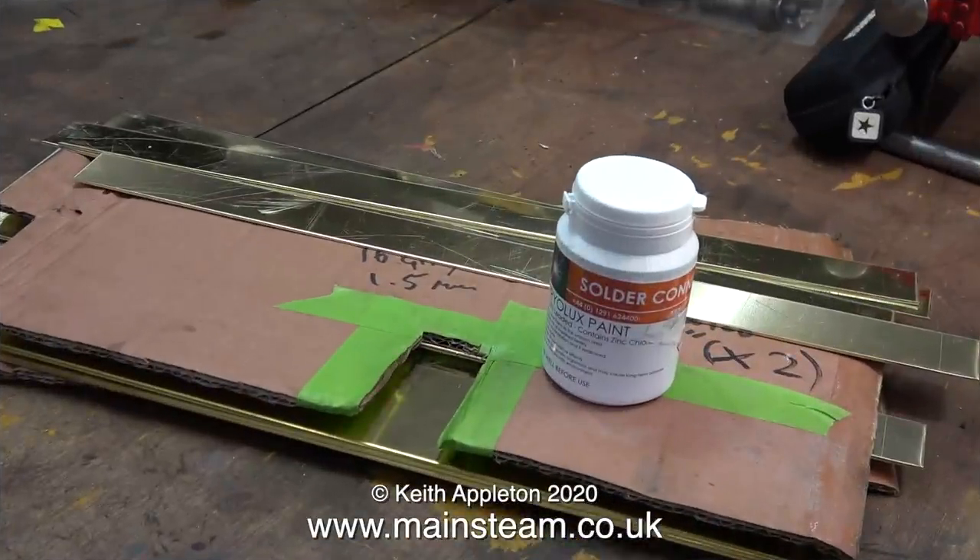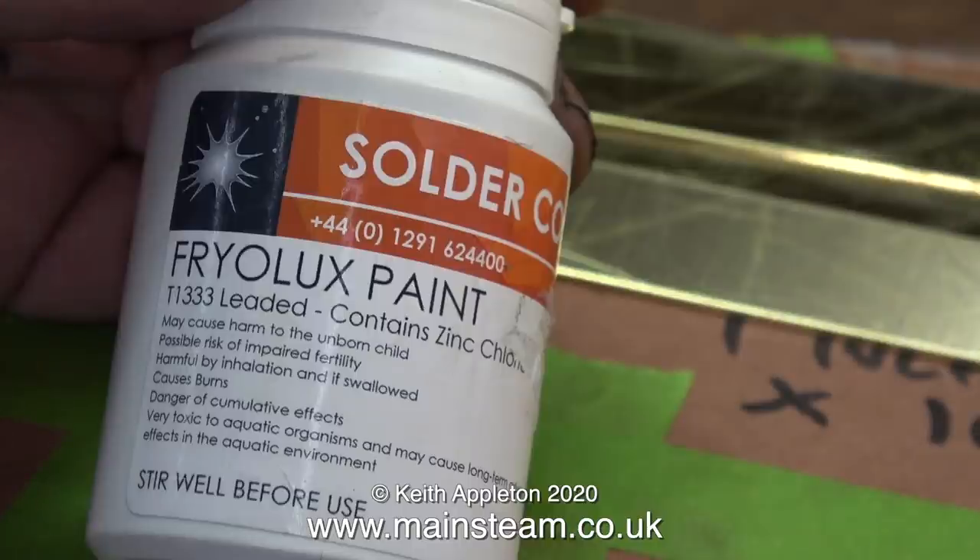This morning a parcel arrived from Black Gates Engineering and it contained all of the brass parts that I ordered, including a tub of this stuff — it's called Fryer Lux paint, which is basically finely ground solder mixed with a suitable flux. You just paint it on the parts you want to solder, then gently heat the parts until the solder melts, and that's it — the job's done.